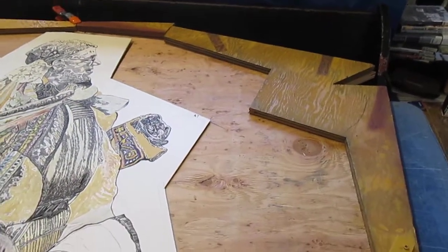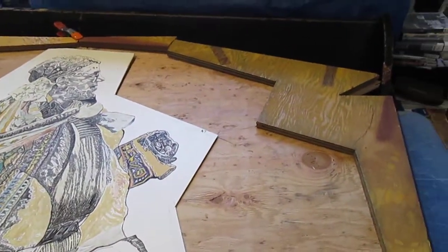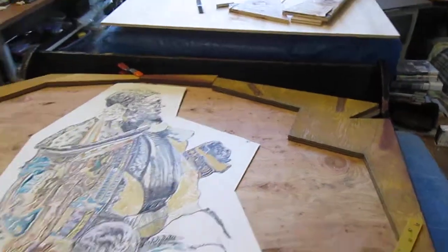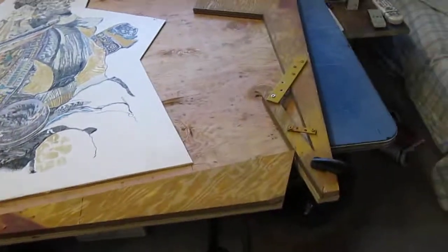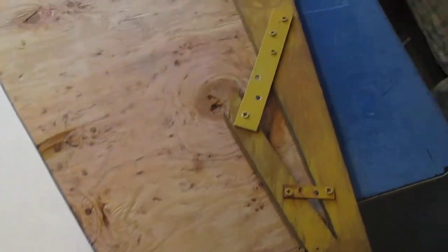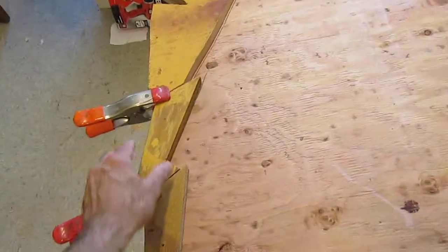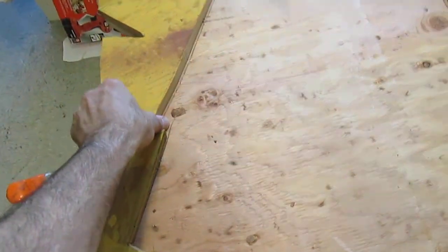awaiting deportation to the Nazi death camp at Chelmno. The design of the exterior frame is not what I had originally intended, but it had to evolve based on circumstances of wood material and workspace.